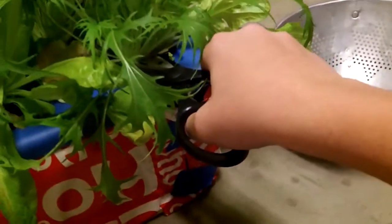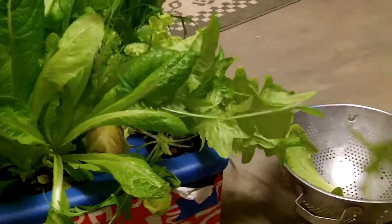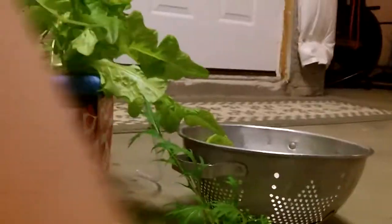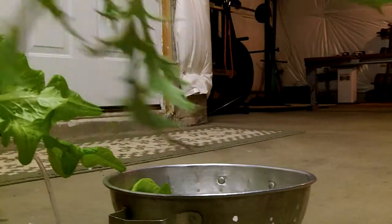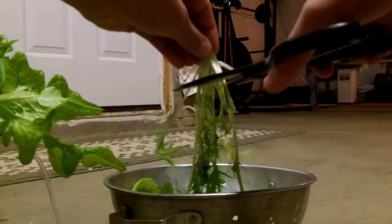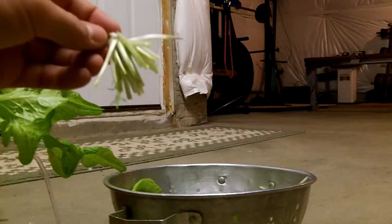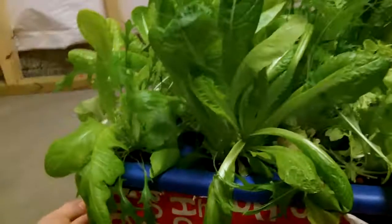I'm just going to harvest everything — go into the base of the plants. It's kind of sad to do this, but just cut it all. Here's one type of lettuce, cut it up, and another one. This lettuce is super fresh, right from the plant, so now I just got to harvest everything else.